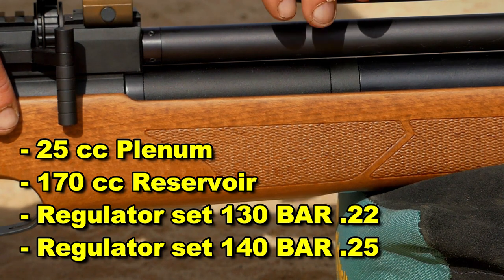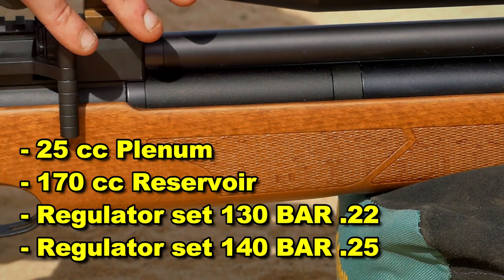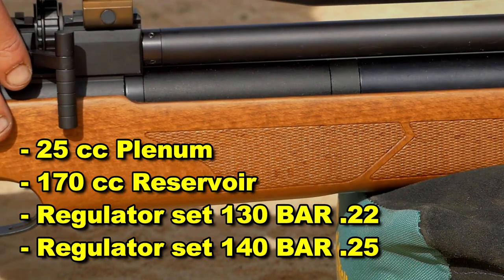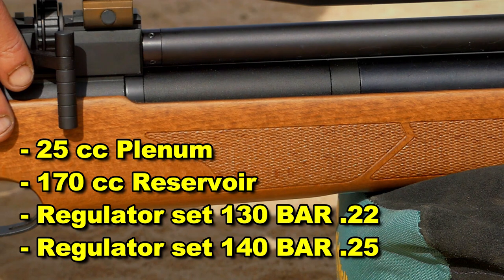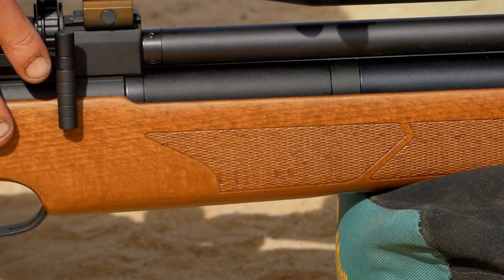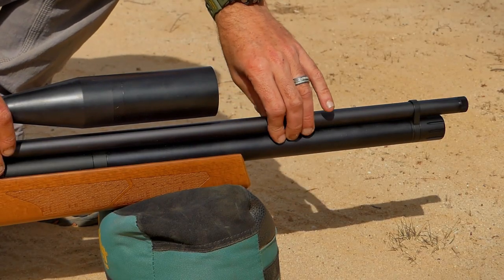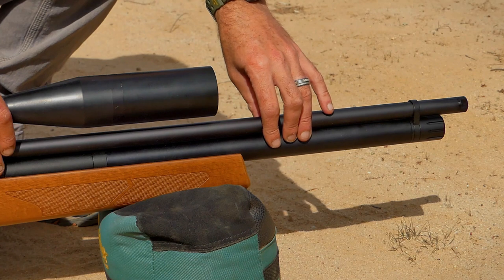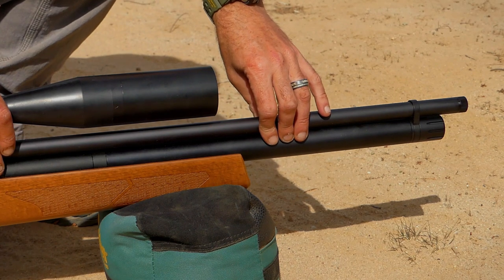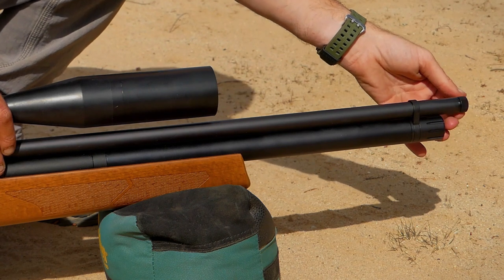For those of you who want to crank this up and get a little bit more power, you can run the reg at a higher pressure. Right now the gun is putting out just about 30 foot-pounds in .22 caliber, which I think is perfect for this size of gun. This gun is shrouded — the barrel is just over 16 inches and it does have half-inch threading.